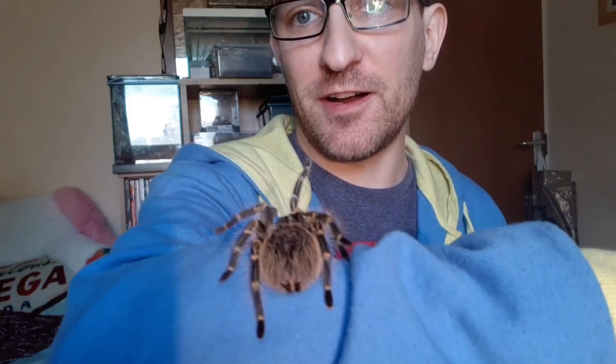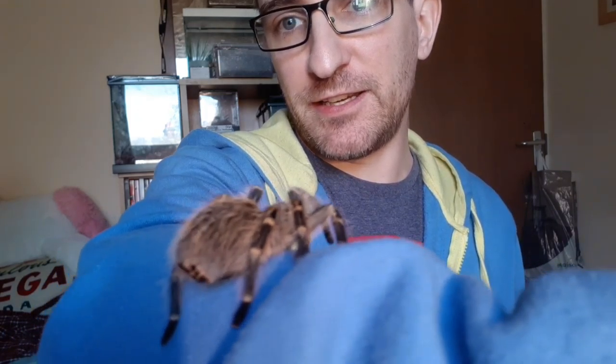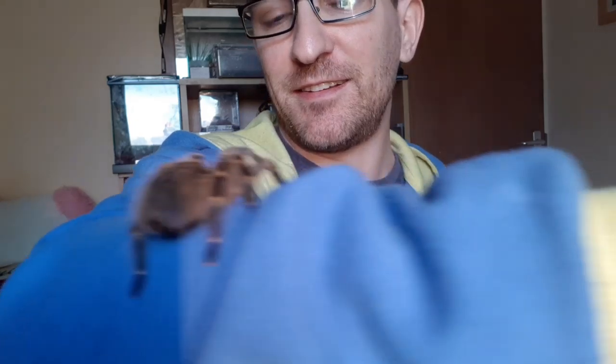This is my female Grammostola pulchripies. As you can see, she is a lovely big girl and she is just sat there chilling. Today we're going to talk about sexing your tarantulas, so let's get some molts out and have a look.